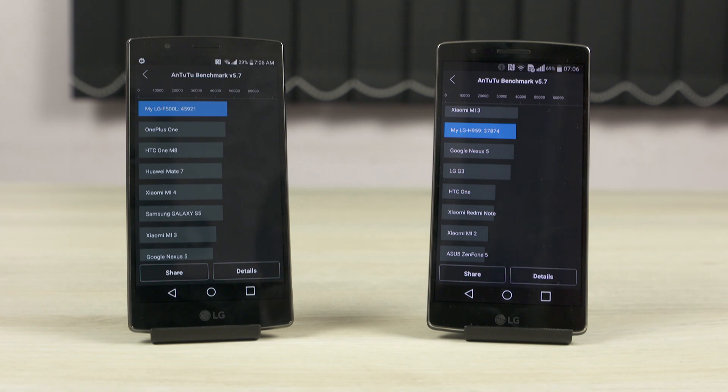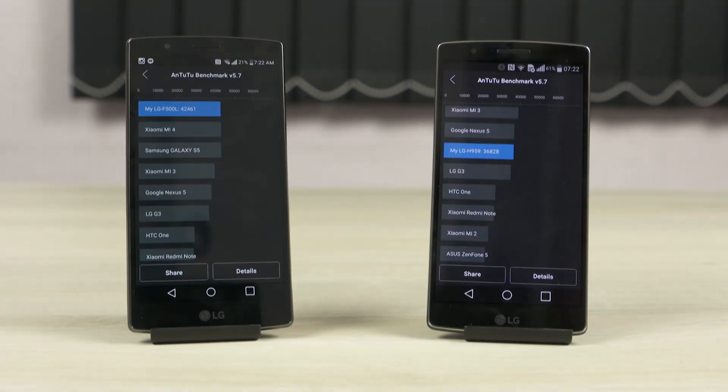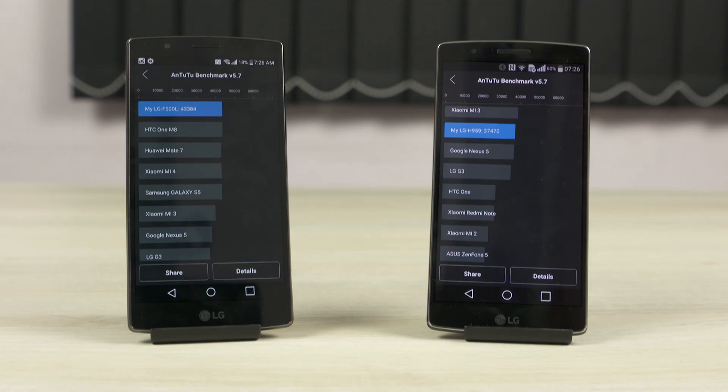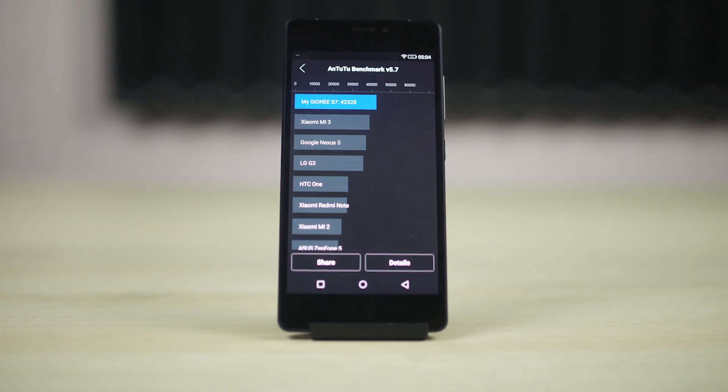So I ran Antutu again for a third, fourth, and fifth time — and since I'm an insomniac who just couldn't sleep, I ran it again. As you can see, there was some very aggressive throttling going on with the G Flex 2. Right from the second run, the G Flex 2 was scoring less than a mid-range MediaTek chip like the MT6572. But then again, maybe it's just LG and their weird software — if only there was another Snapdragon 810 phone I could test.